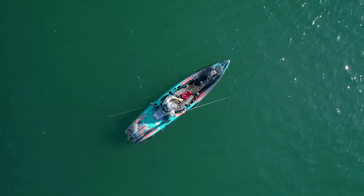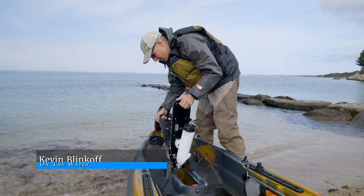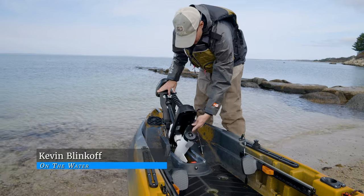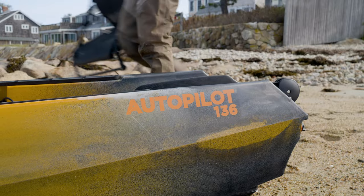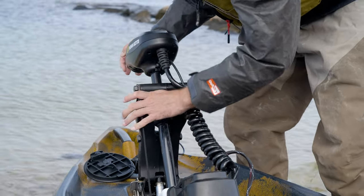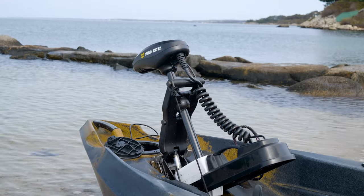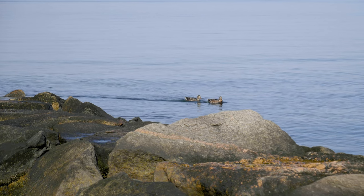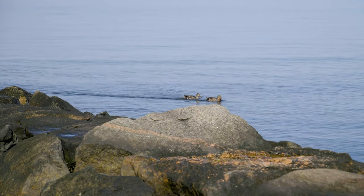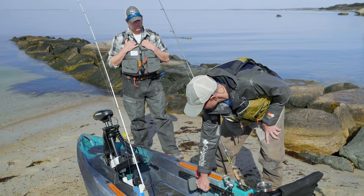The challenge is anchoring precisely, an art I've yet to fully master. So I was excited when Kevin Blinkoff invited me to target tog in the new Old Town Sportsman Autopilot. On a perfect late October afternoon, I meet Kevin on a Buzzards Bay beach to get the run down on the new kayak and to look for a limit of blackfish.